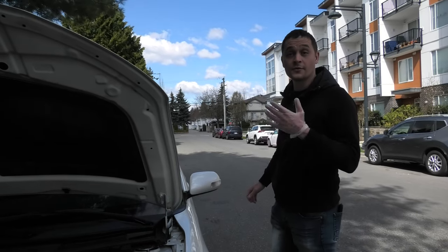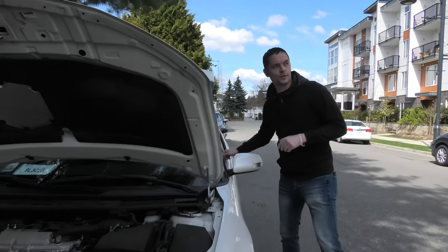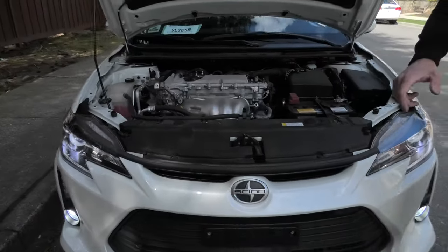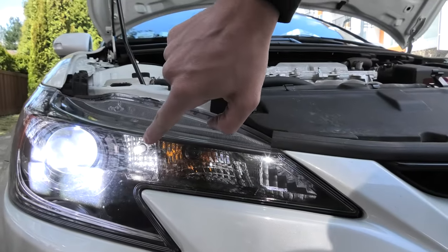Hi guys! Today I will show you how to replace front marker lights in a 2016 Scion TC. I will turn on the lights — this side is already done. I'll show you this marker light right here.